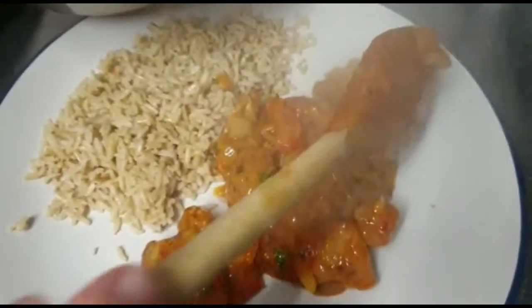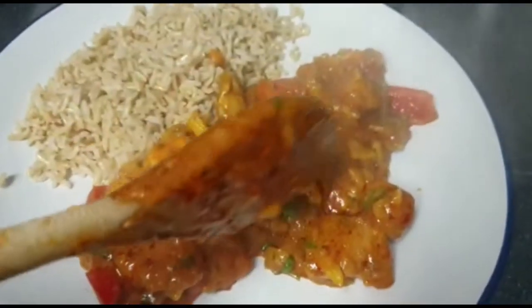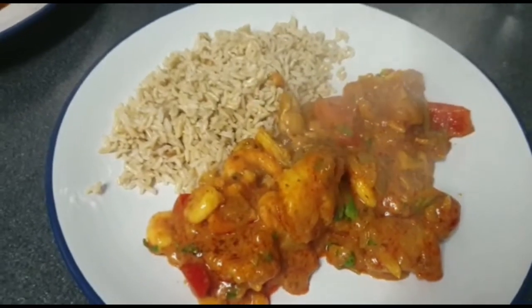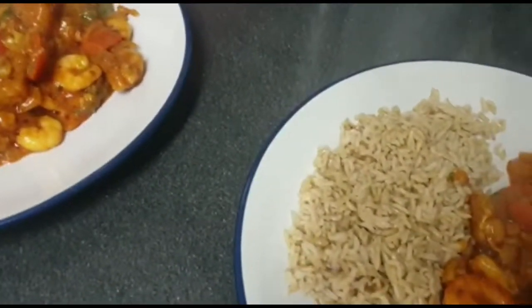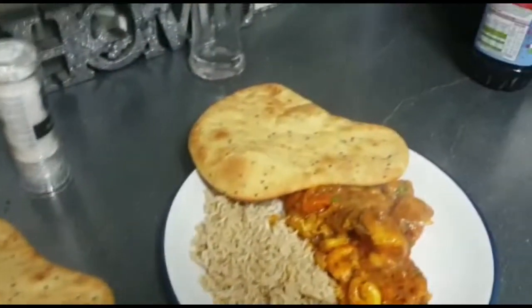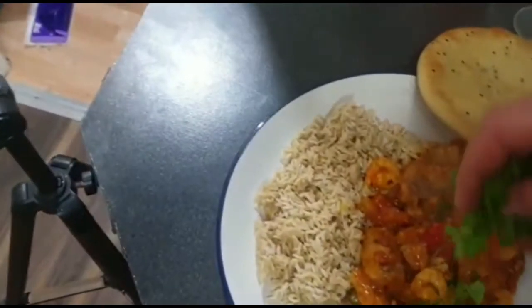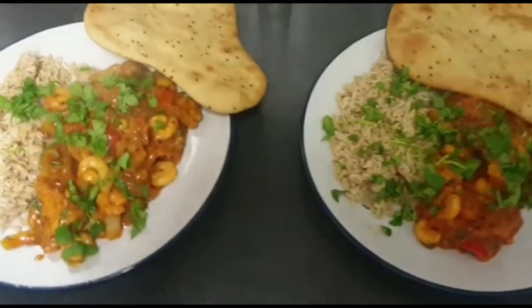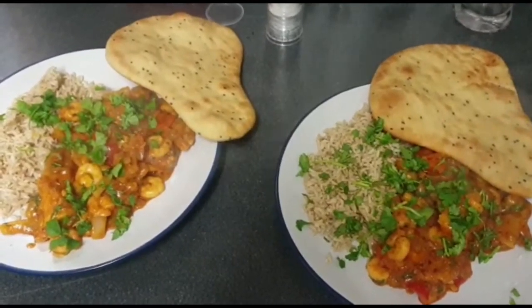We've just got some brown basmati rice. So we'll put some coriander over the top, just slice it up and put a bit over it. I've got naan breads as well. Just a bit to serve. So that looks like the final dish - not bad, eh? We've got some poppadoms as well to go with that. I think that's going to be really nice.